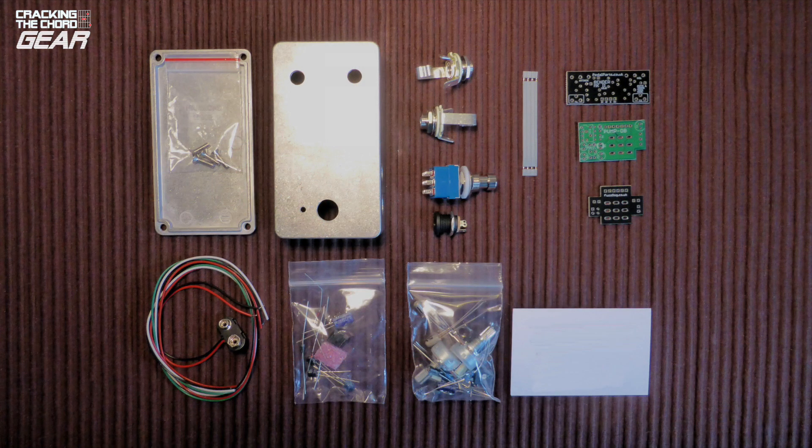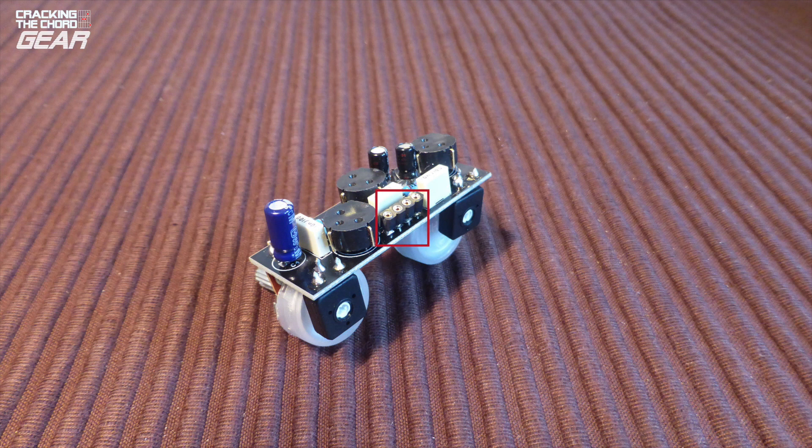A good lesson in putting anything together is reading the instructions all the way through before you start. Fuzzdog offers a neat wiring solution which they call their direct connection ribbon connector. They recommend that at the main board end you solder a four-in-line SIL connector to the board and push the ribbon into the connector. It was easy enough to do, but had I realized this earlier I would have soldered it in place sooner. I could now put the main board to one side.